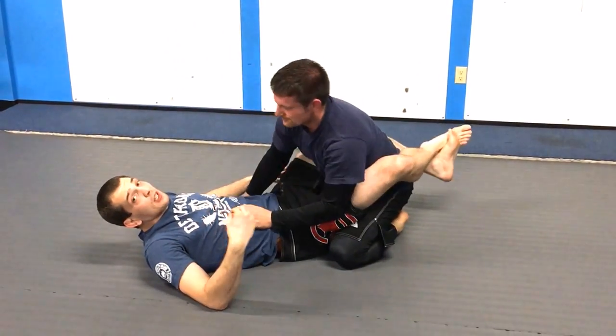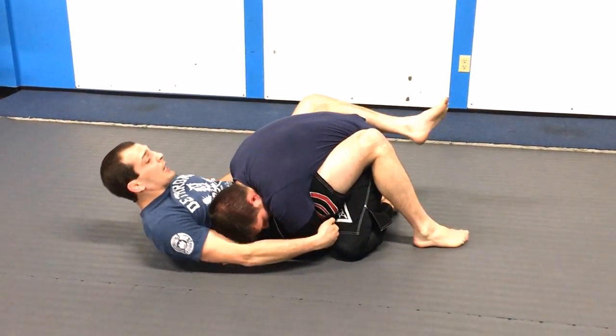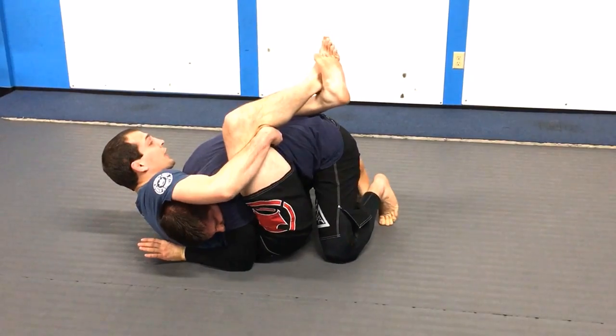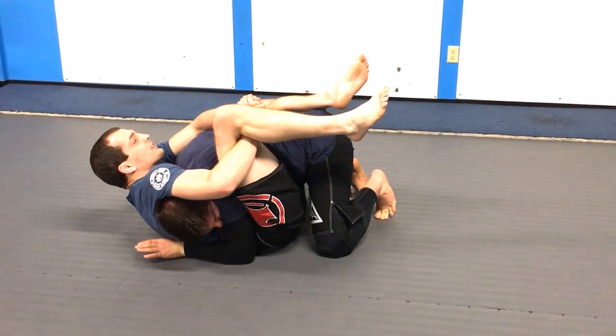I'm going to get the tap. It builds pretty slow — I'm not wasting a lot of energy holding this, I'm just putting a steady squeeze on it. I can open, shrimp to the side, and come up. This could just be a seatbelt position if I break his posture. But if I want to put a squeeze on him, I put my hand here in a gable grip and do a side crunch.